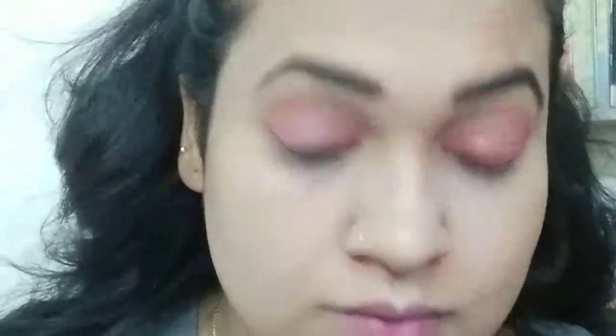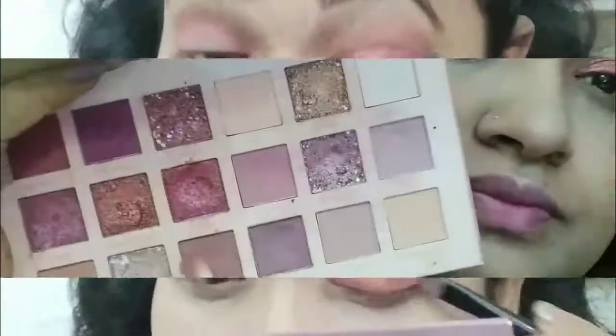If you want to wear it, you can use an orange shimmery shade with a flat brush and apply it in the middle area of the inner corner. I used the same shade in the waterline with a small blending brush.